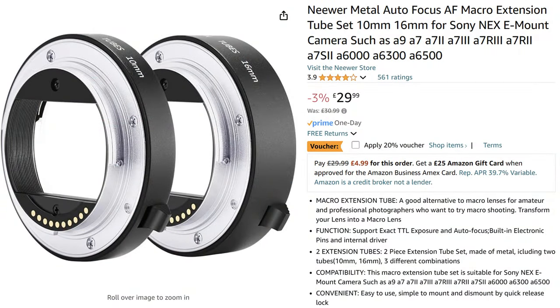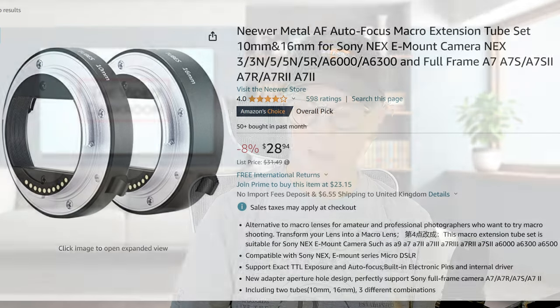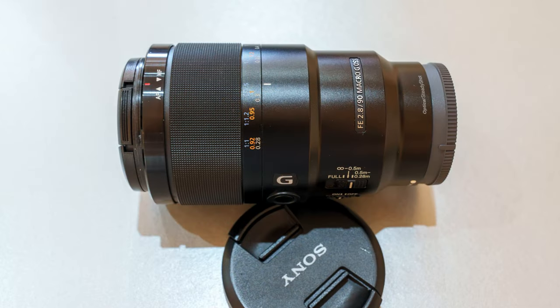They cost about £30 in the UK and about $29 in the US if you're buying them from Amazon. The second item of equipment that we're going to have a look at is this 90mm macro lens.